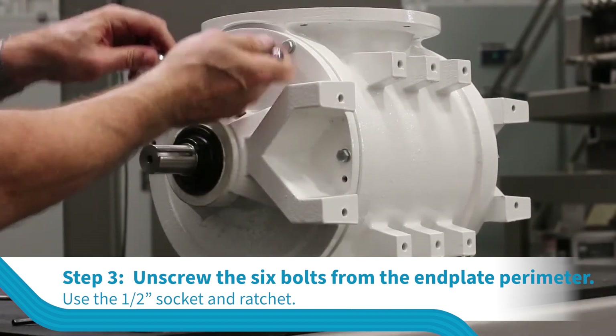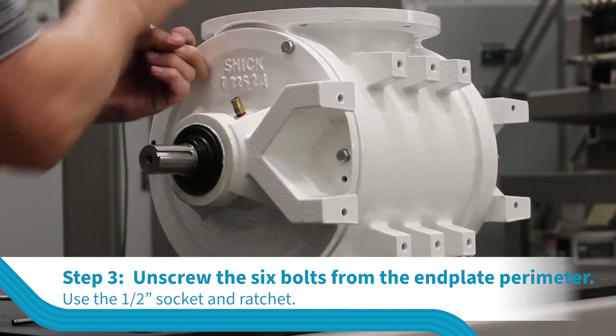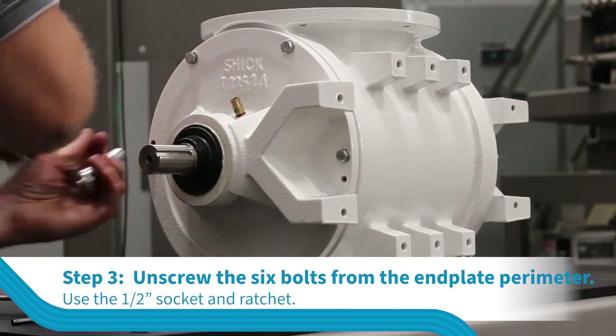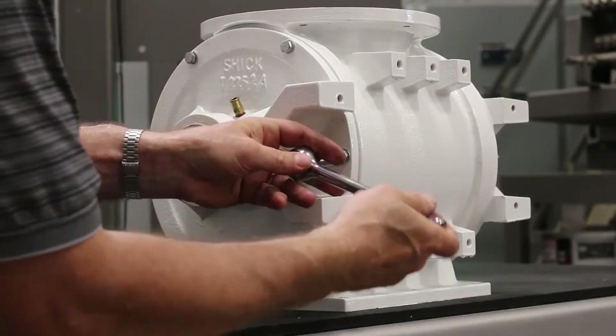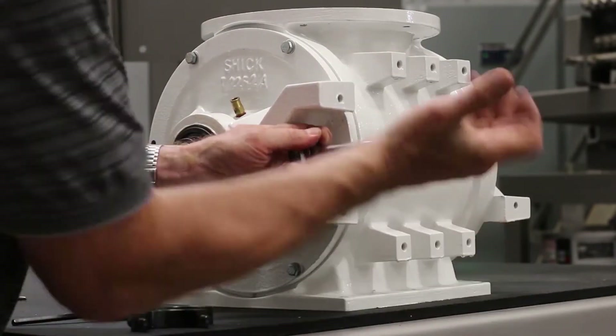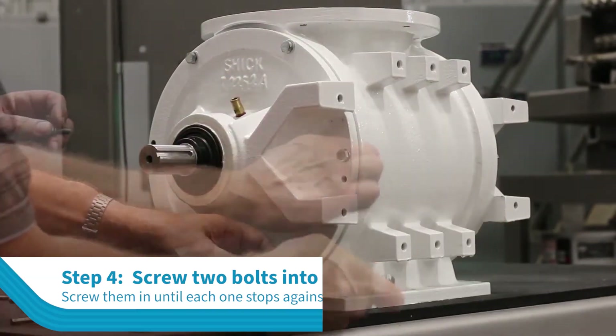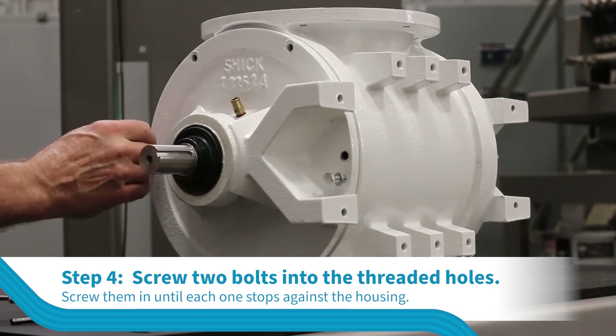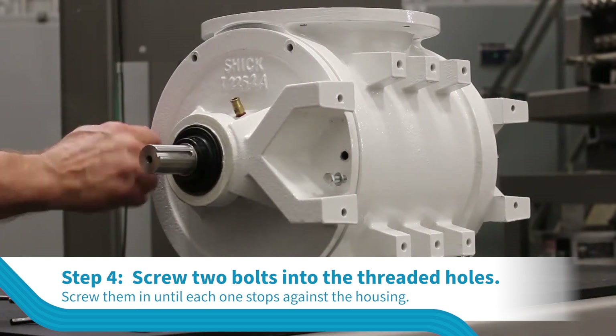Unscrew the six bolts from around the end plate perimeter using a 1.5 inch socket and ratchet. Locate the two threaded holes next to the bolt holes and clean the threads with the 5/16 or 5/8 UNC thread bottom tap.